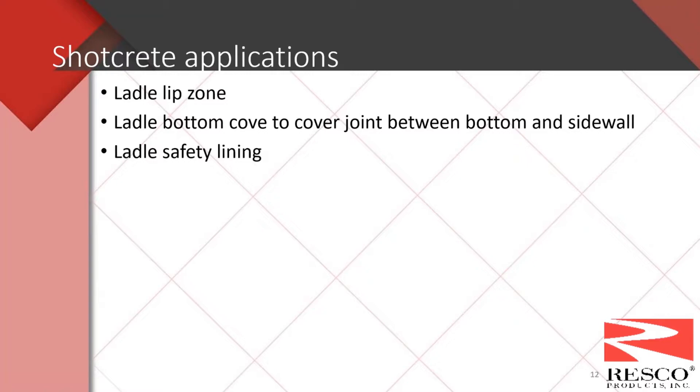For shotcrete applications in steel ladles, there is significant increase in use in the ladle lip zone. They also apply shotcrete to the steel ladle bottom cove — the area between the bottom and the sidewall — which if not installed properly can be an area of steel penetration. There has also been an increase in shotcrete applications for the installation of steel ladle safety linings. One drawback to shotcrete applications of the ladle safety lining is they may require dry-out because of the water content before installing the working linings.